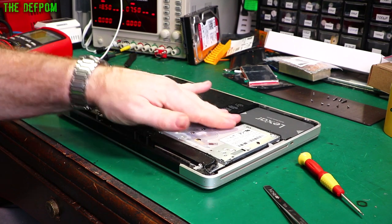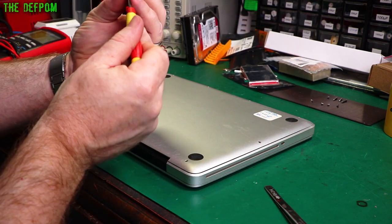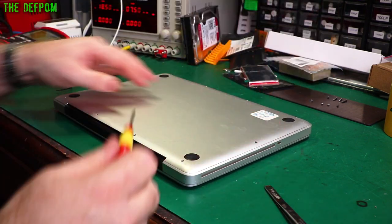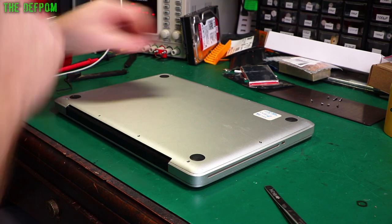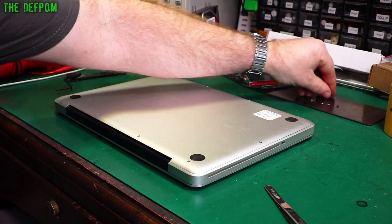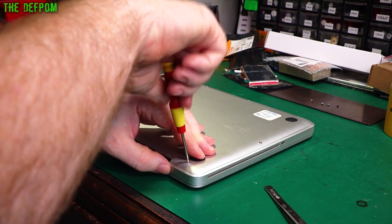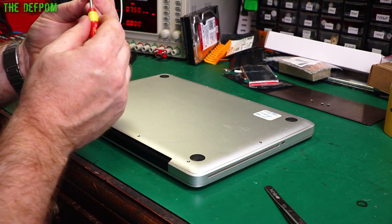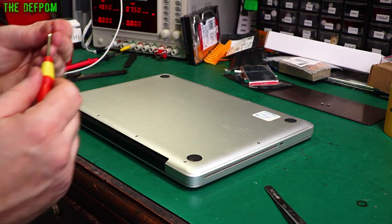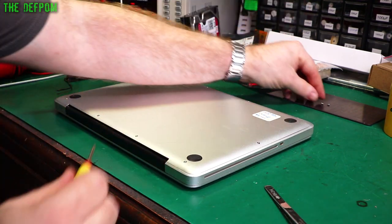Let's put the bottom cover back on again, screws back in. The middle screws are slightly different to the rest — they've got a little step on them, little shoulder screws. I don't know why the middle ones are different to all the rest, but they are. Yes, I did shut this thing down before I did this — I should have pointed that out. I did shut the power down and actually turned the computer off, so I wasn't trying to run it at the same time. It's not good to be plugging cables in and out with the power on. With something like unplugging the hard drive, you run the risk of damaging something.